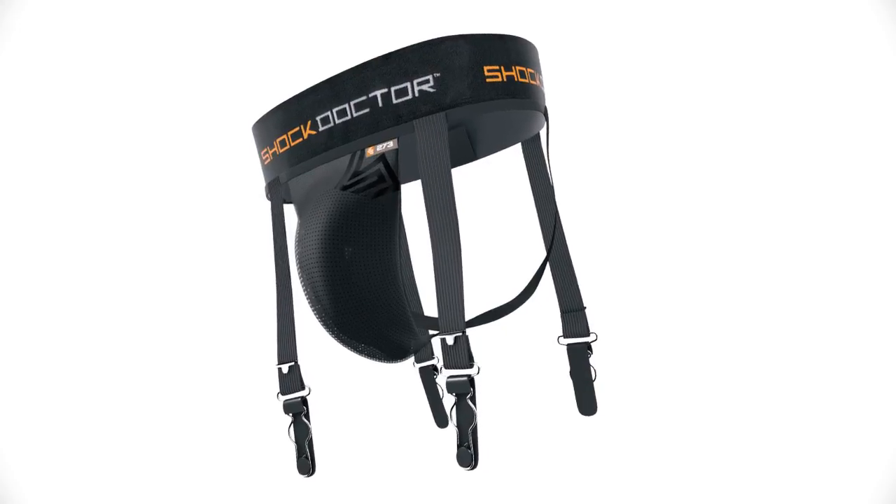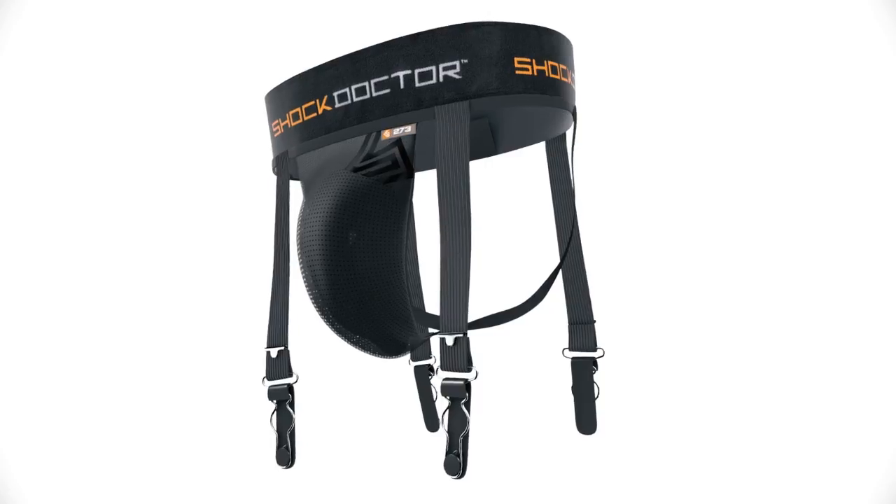The Shock Doctor 273 Ultra Hockey Garter Supporter, designed exclusively for hockey players, is available in black only and comes in sizes teen regular through men's double XL.